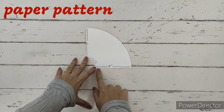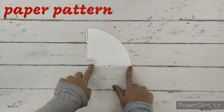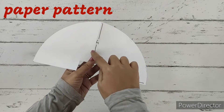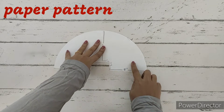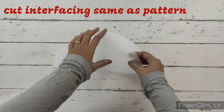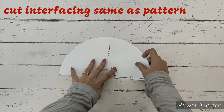The pattern has 5 inches on this side and 5 inches on this side, with a 1 inch by 1 inch box cut. This is on fold, so when we open it, it'll look like this. This is the basic paper pattern. We'll cut the interfacing exactly the same as the pattern.